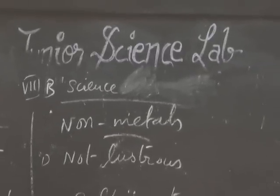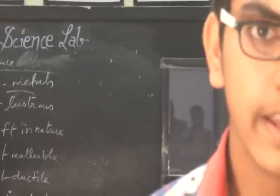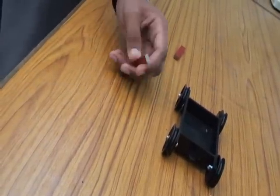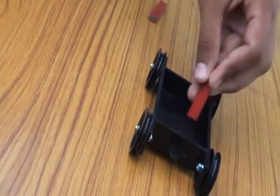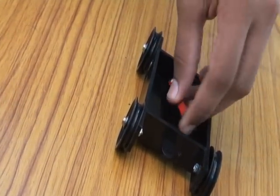I am Sudarshan Srinivas of class 12a. I am here to explain the properties of magnetism and the interaction between poles. This is a bar magnet — where the white mark is, that is the north pole, and the other is the south pole. This is a car to show mobility, and I place the bar magnet with the north pole facing it.